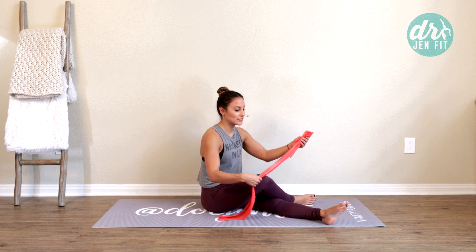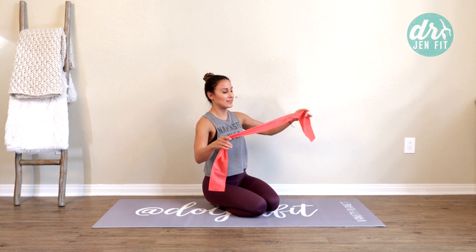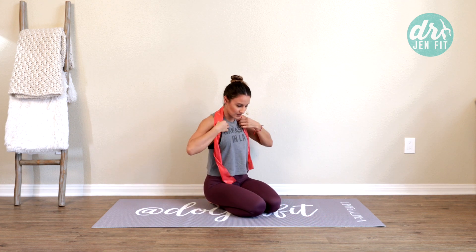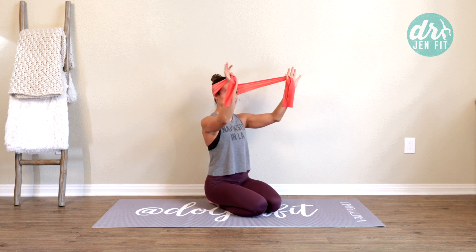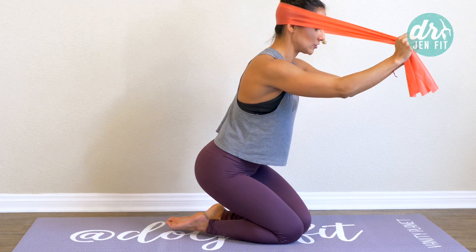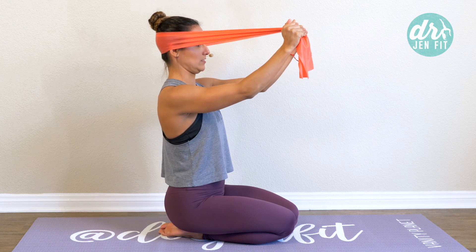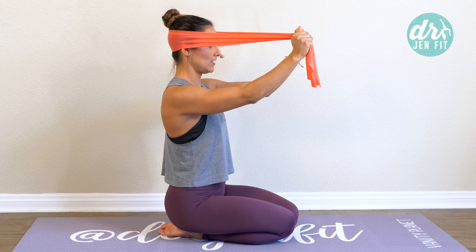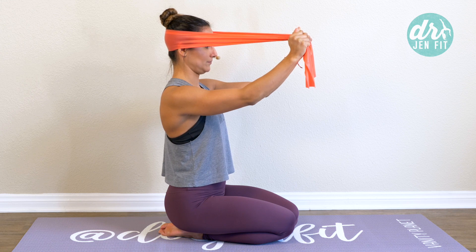Now we're really going to start to increase that pressure. Take a band — this is just a simple Thera-Band — and place it right on the back of the head. Open it up a little bit and all we're going to do is work on that lengthening again. It's not just back — it's not a pure retraction, it's a lift. A very slight lift. The reason we don't want a straight retraction back is because you need to be able to swallow in that position — if you can't swallow, it's not actually functional for you to be practicing in.